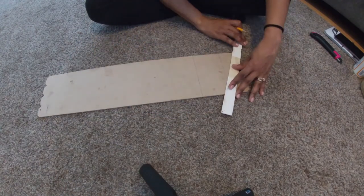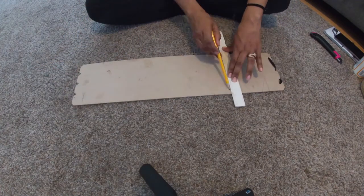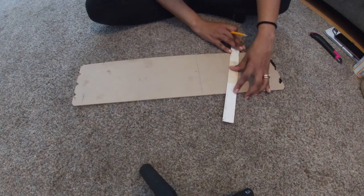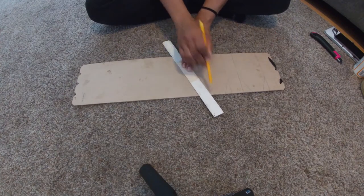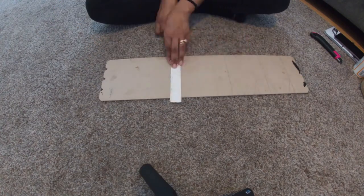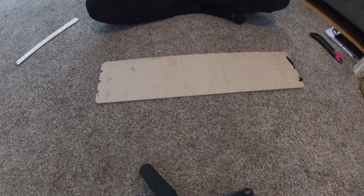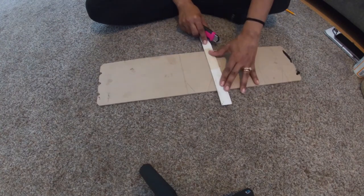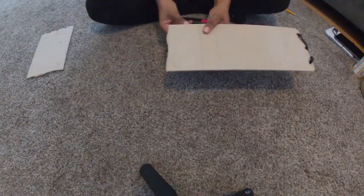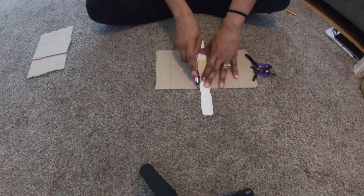Starting out, I'm going to take the beware sign and use the back of it to draw out the stocking tags in the shape and size that I want. I didn't measure anything exactly, but I'd estimate probably about three inches across and about four and a half inches long — I'm just using the size of the beware sign as a guide.